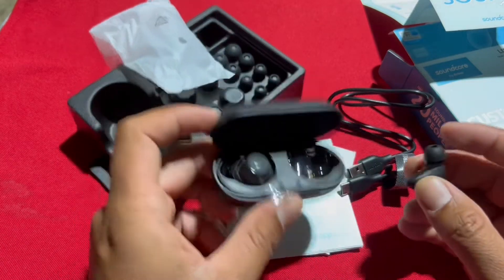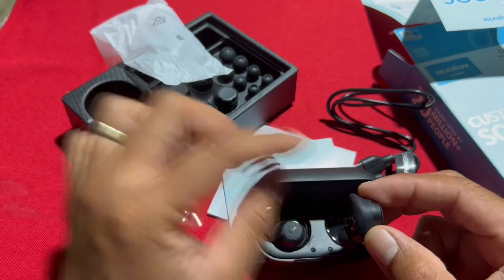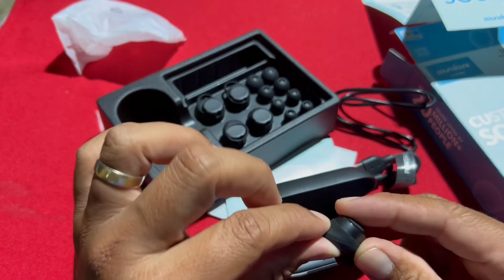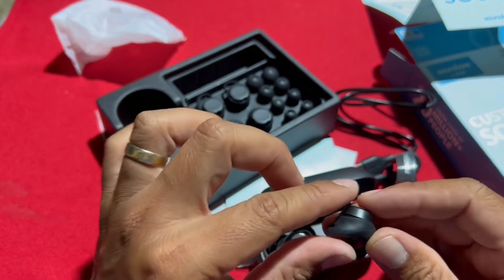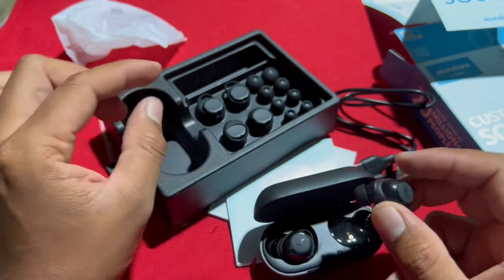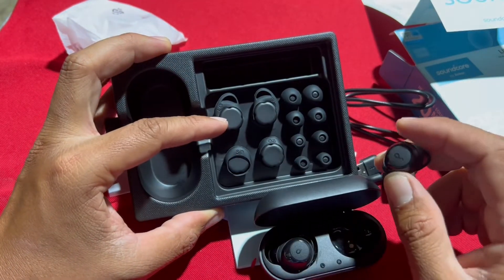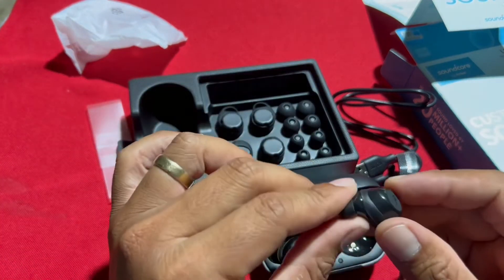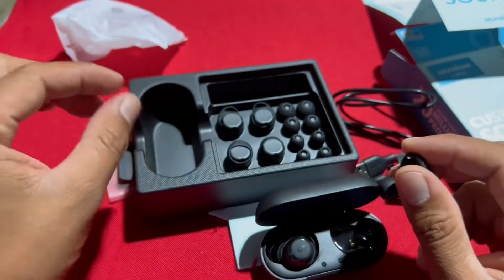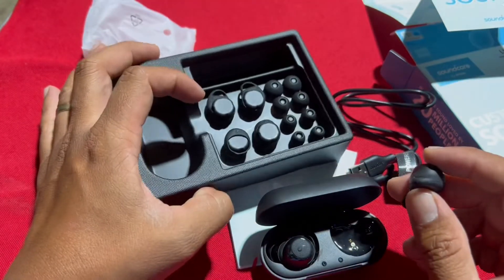Medium. Yung rubber nya pala, isa. Pwede ba ding palitan? Yung dalawa nakasama — pwede mo siyang mapalitan. Yung sizes magkakaiba. May small, large, at saka medium. Ito yung medium na size — may nakatak na M. Yung isa may nakalagay small or large. Nakadepende yun sa sukat ng tenga mo.